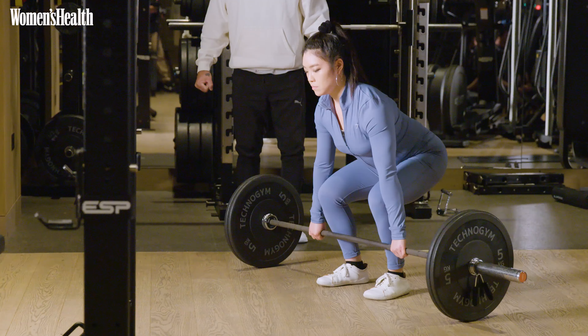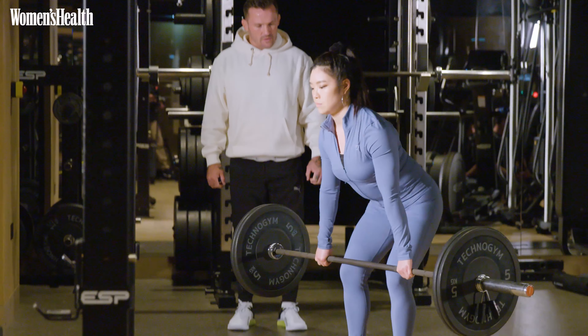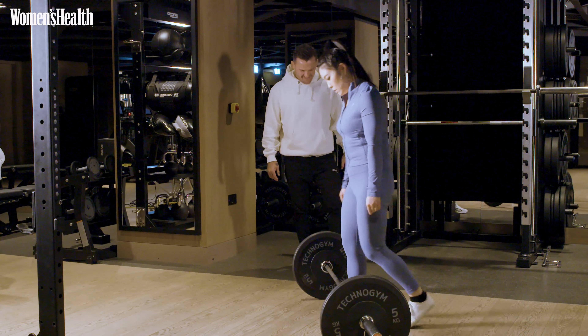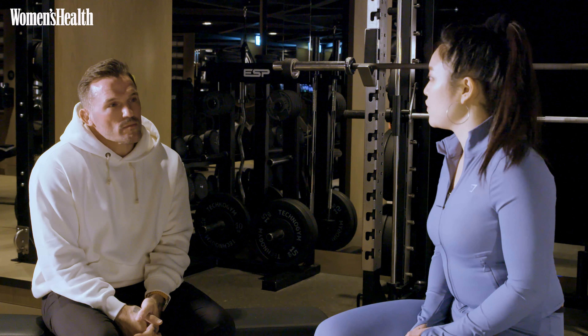Reset. Elbows back. Big breath in. Breathe out. Drive. Good. And down. Excellent. Victoria's previously spoken about switching from cardio to strength training — what are the benefits of this?